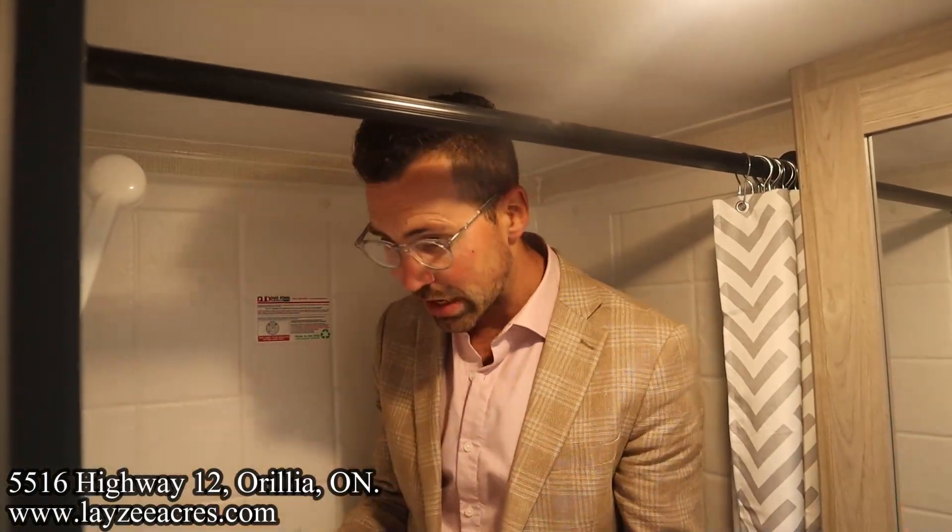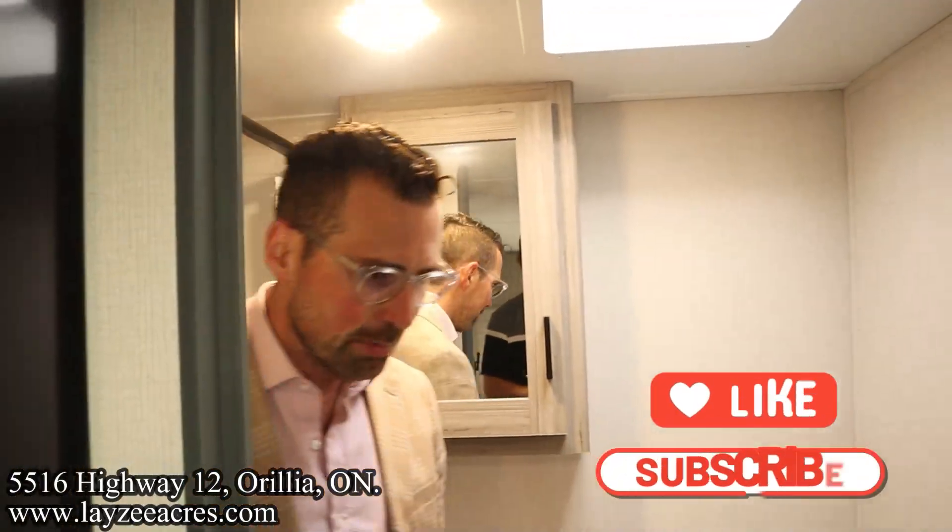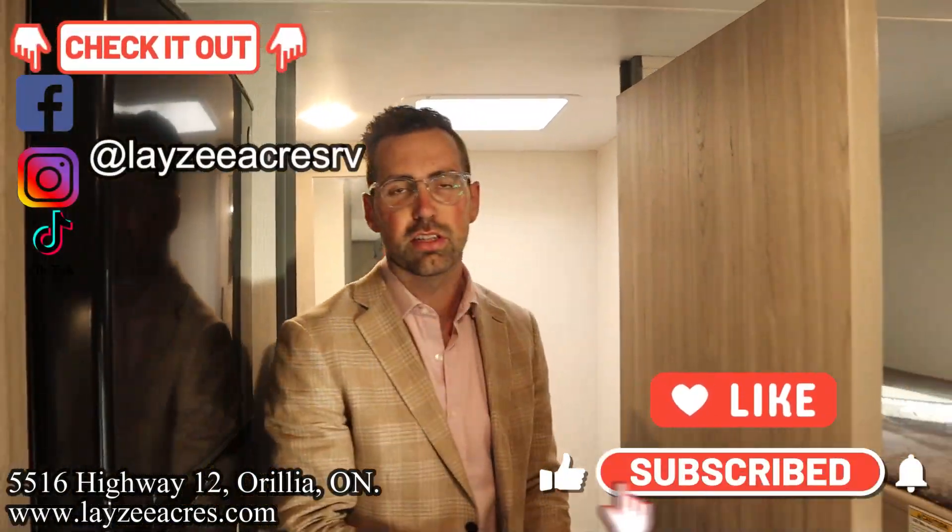Let's see if I fit in the shower — I can't stand up fully but I can definitely shower in here, and I've got shoes on. We've got the shower curtain and everything you need. Hit the like button, hit the subscribe button, hit us up on Instagram, Facebook, and TikTok, leave a comment down below, and have yourself a good day!